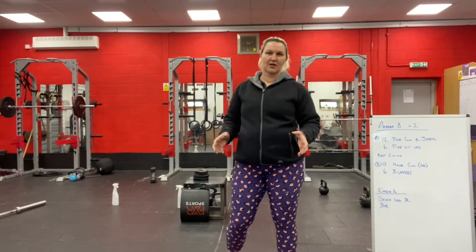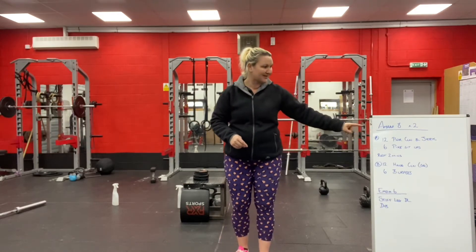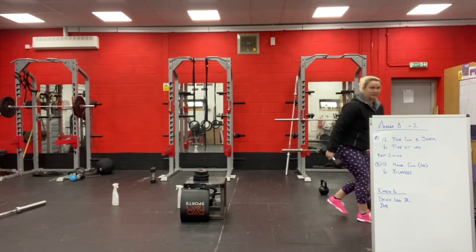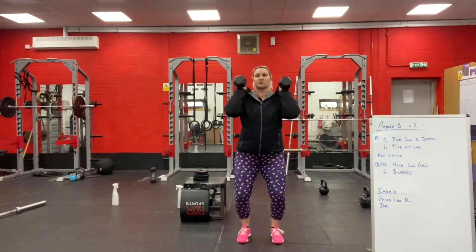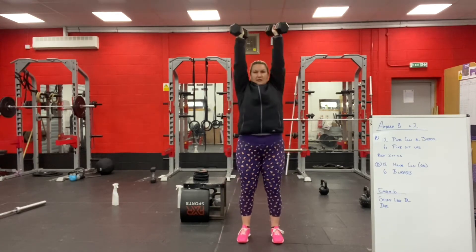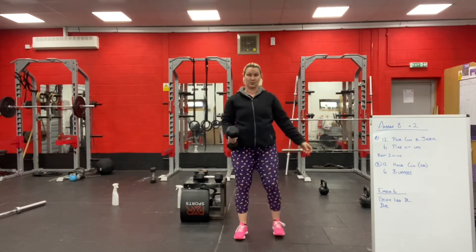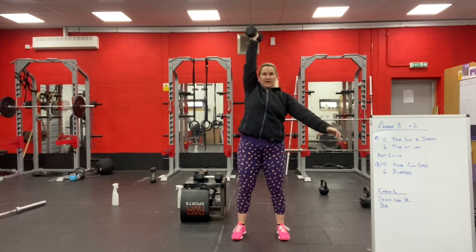I would say I didn't do this to confuse you — the Power Clean and Jerk, and then the hang cleans for the second AMRAP. I definitely didn't do it to confuse you, but you might find it confusing. So pay attention. Power Clean and Jerk: your Power Clean goes from the floor to your shoulders — no squat — and then the Jerk is overhead. That would be one rep, from the floor to the shoulder to overhead.